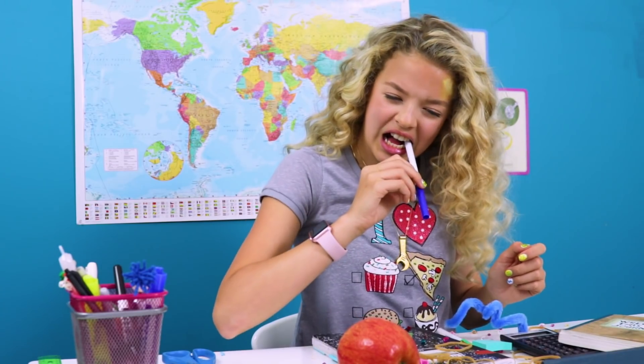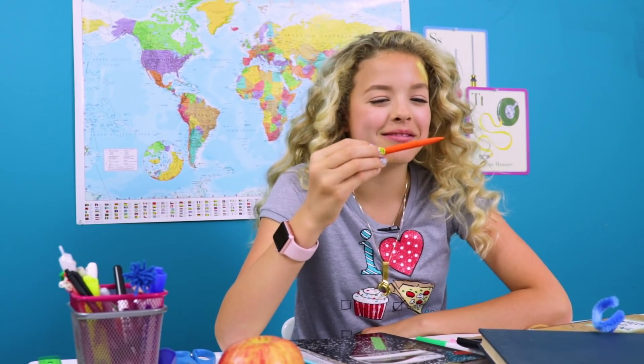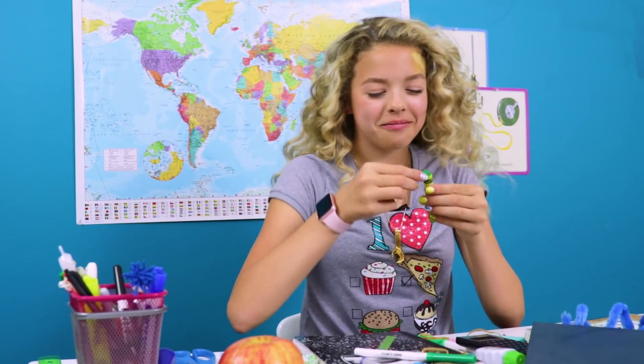I made edible school supplies. They gotta be in here somewhere. Wait... they're back on track. I know I made one exactly like this. Let me get my radar on. Here it is. Found it.